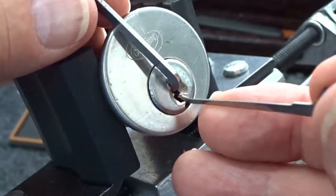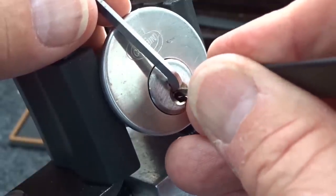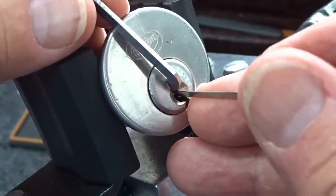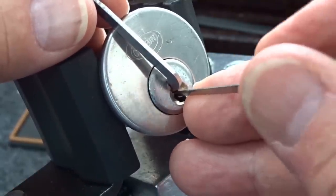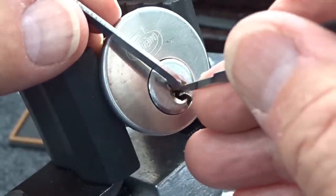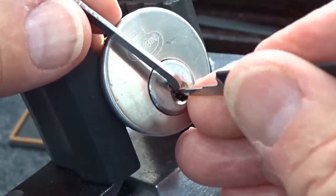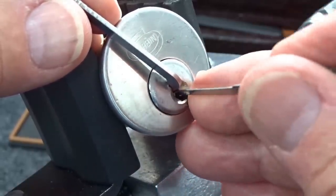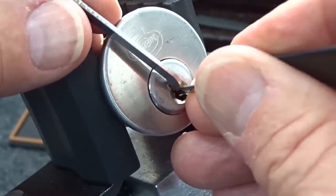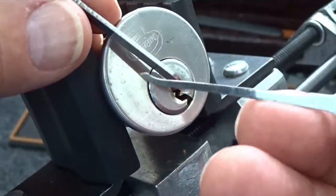There we go - that was pin two. Got a little bit of a false set going now. Goodness, that's a very light spring. I might have just over-set pin one. Saw that counter rotation - he's got a spool element to him. Okay there we go, pin three again. I'm back into the false set now - I got a very, very deep false set.